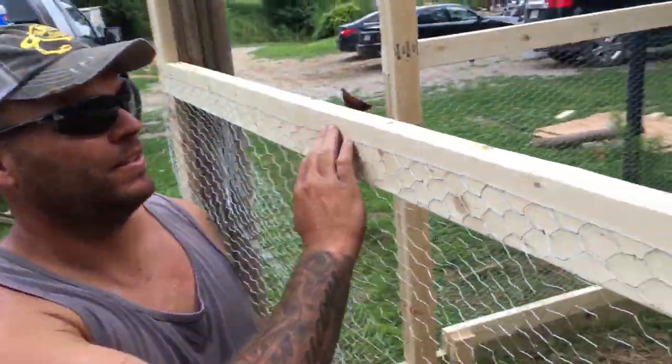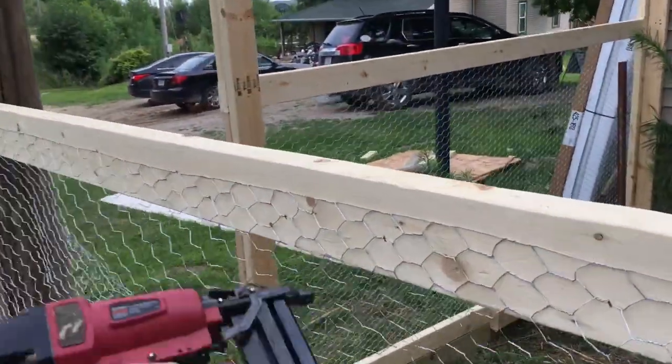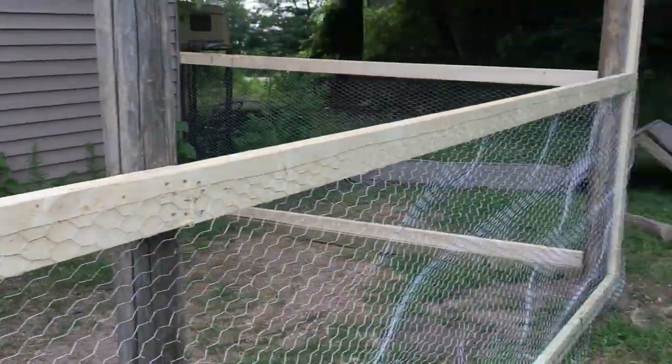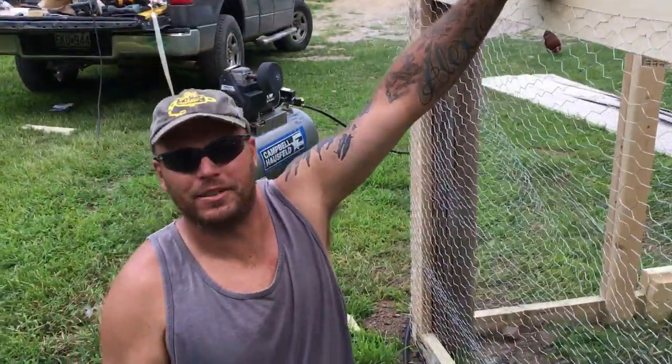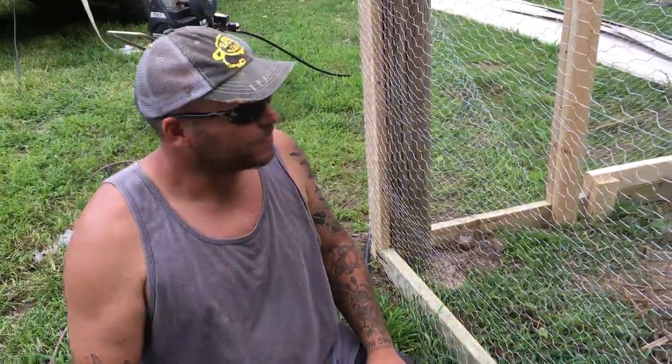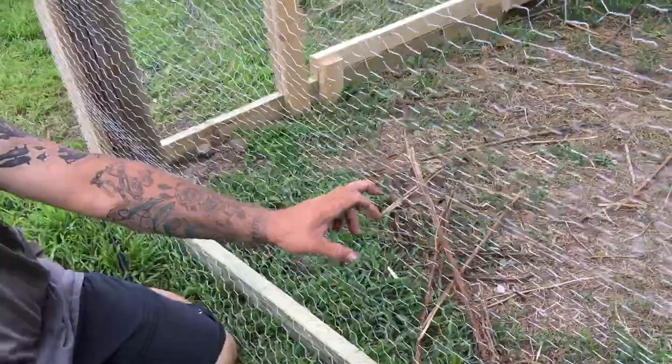I've already gone along and stapled the top, leaving everything else loose all the way around. At this point I realized I probably should make a quick video. Pondums thinks people would want to watch my building videos, but he's full of crap sometimes. Check out Pondums Outdoors.